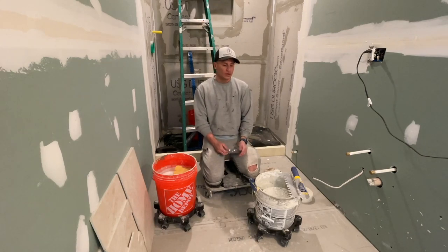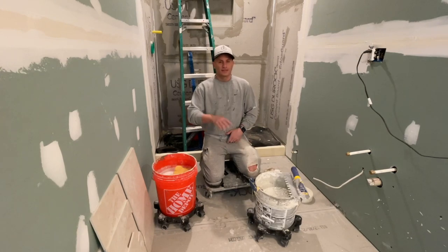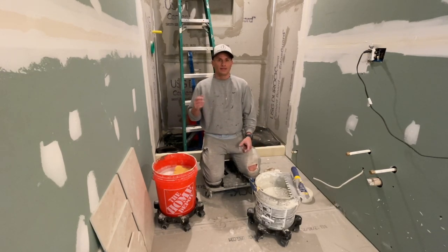Welcome to Today I Work On. Today I want to go over how I install tile on a floor. I'm not going to get into anything else besides how I tile a floor — these are the first few important steps that you need.